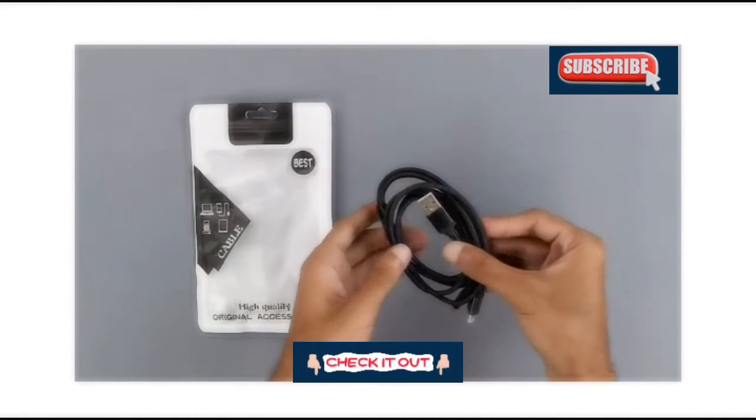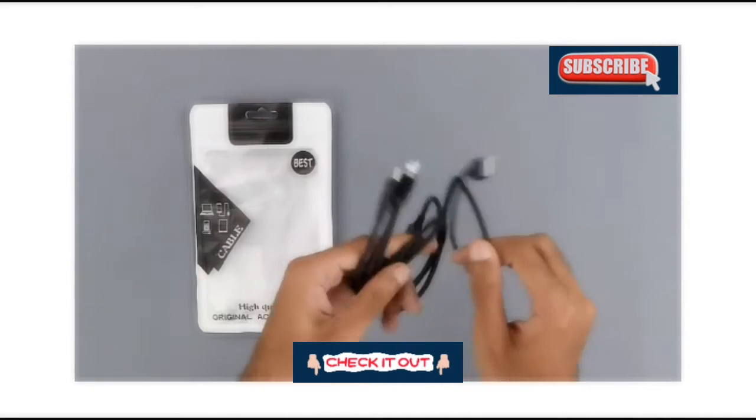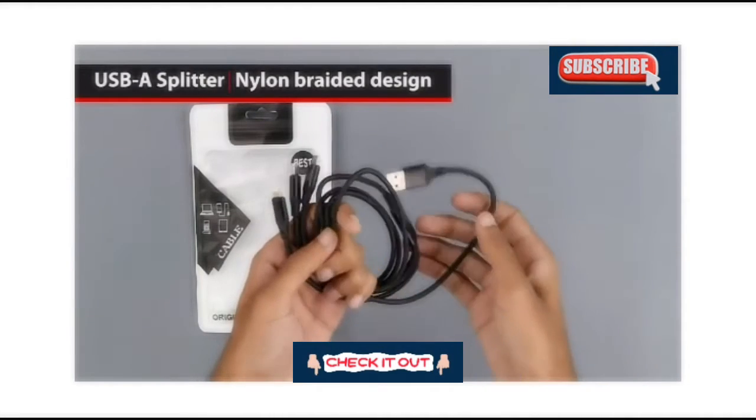Here we have the cable itself and the nylon braiding is very evident. This should mean that the cable should be pretty strong.